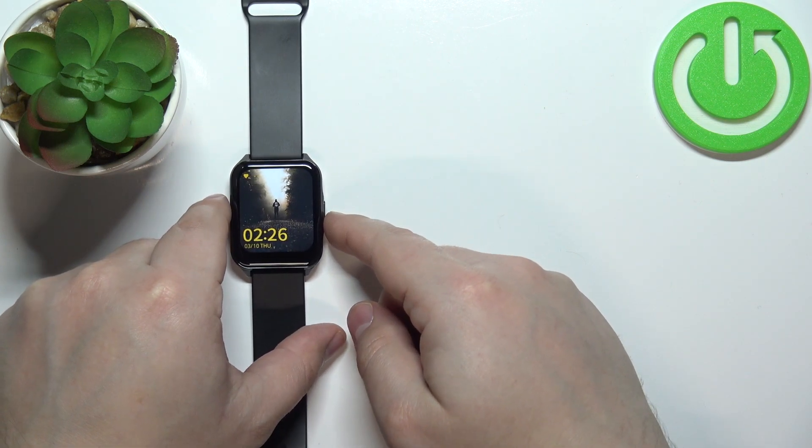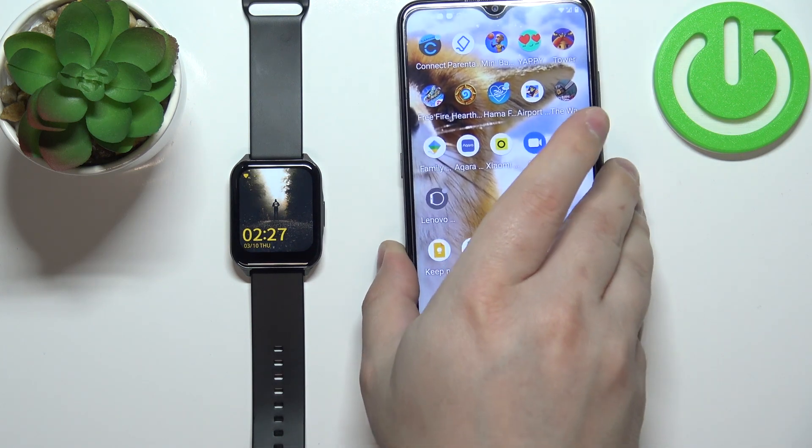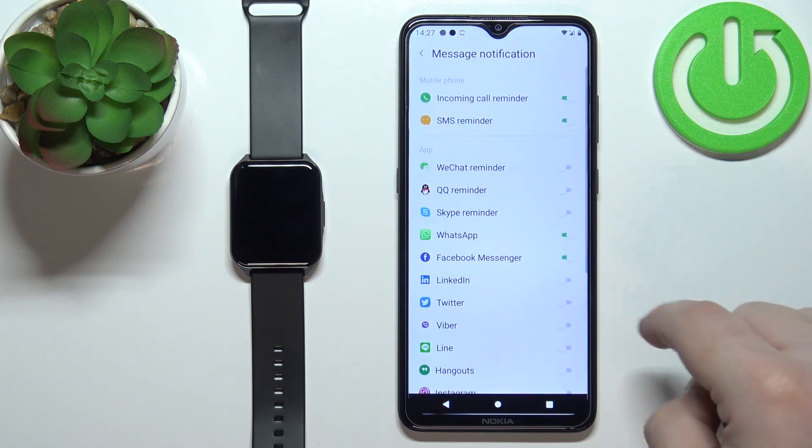If for some reason your watch is not measuring your heart rate and it's paired with your phone, you can open the Lenovo SmartWatch S2 application on your phone.